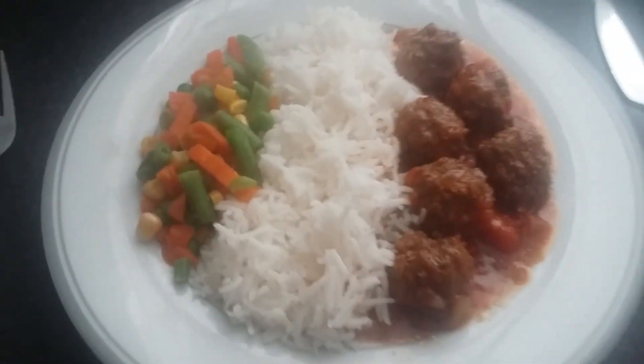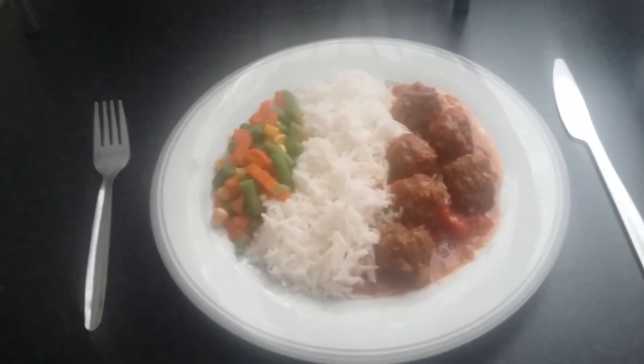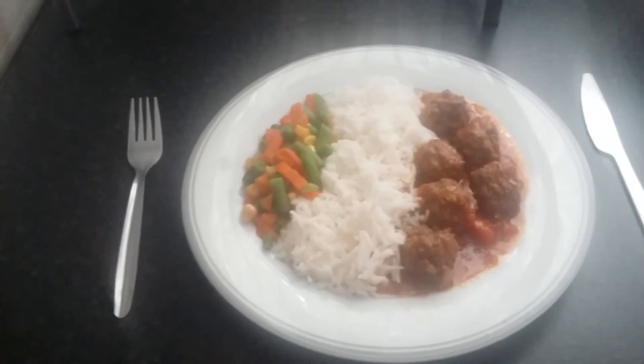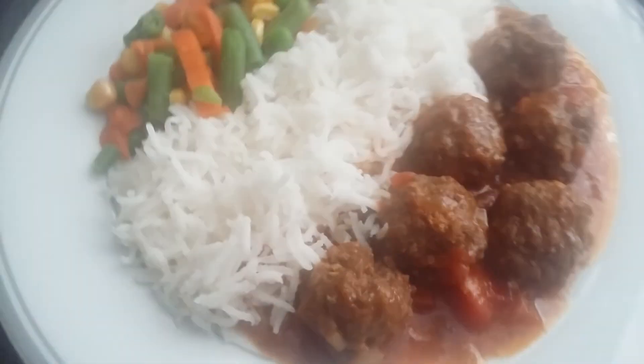Here are the meatballs — all set, and I'm going to have a nice meal. If you want to give them a try, let me know how it goes. Whatever dry ingredients and spices you put in, let me know in the comment section. If you give it a try and like it, give a thumbs up and please share the video. Thank you very much for watching, bye!